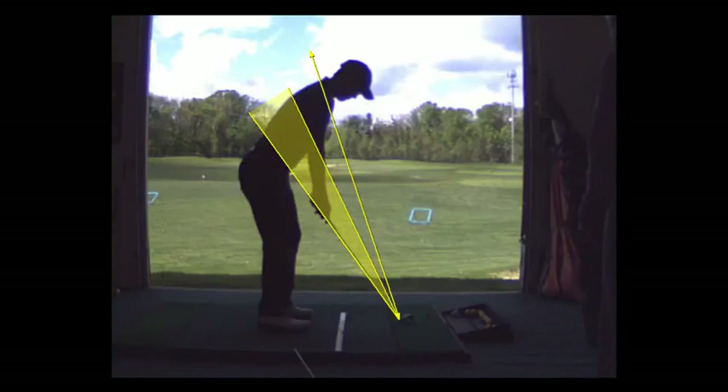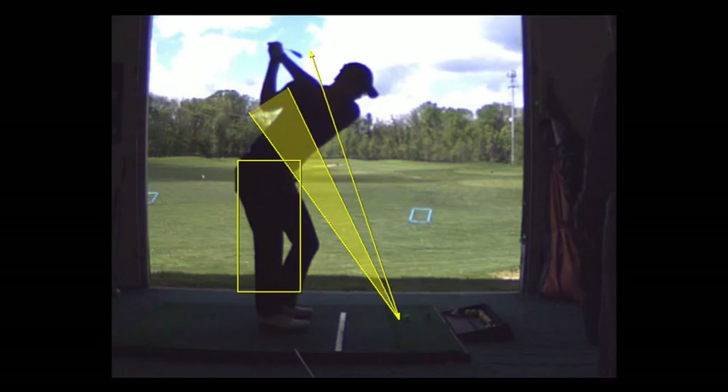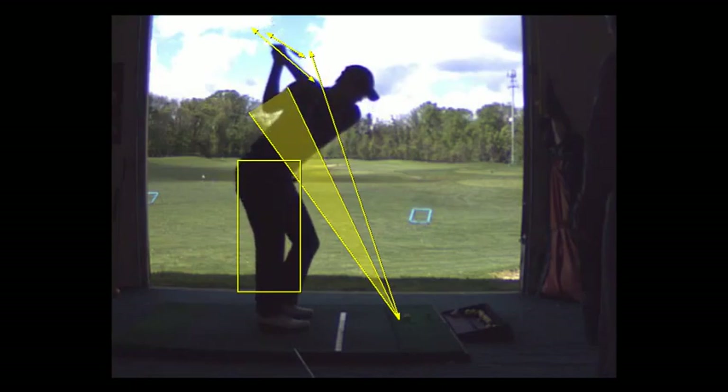I'm looking to see where your pelvis is in the swing. I like how your right hip turns. I love the club face position — the left arm plane, left forearm plane, and the face of the club are almost parallel. That means the club face is pretty square. The path of your swing — you're pretty much a guy that comes down where you should.